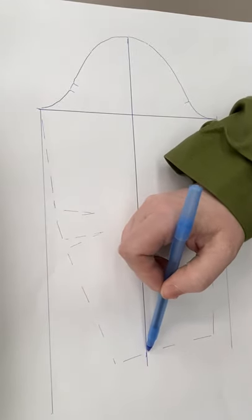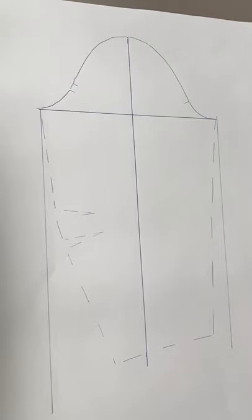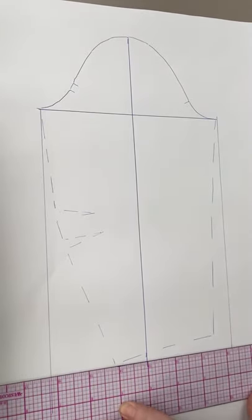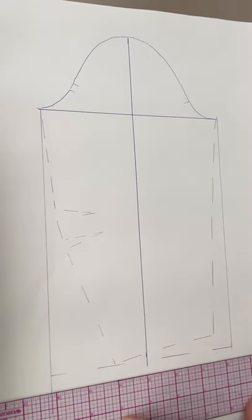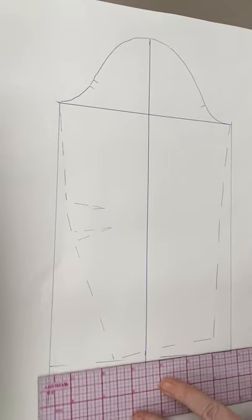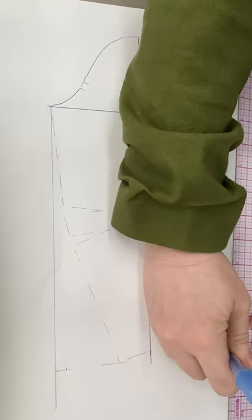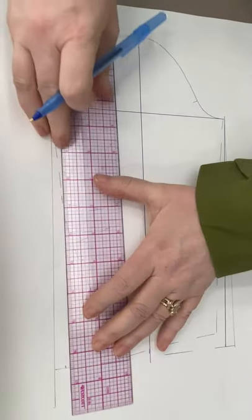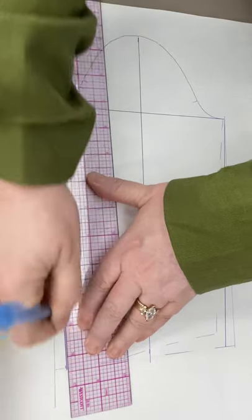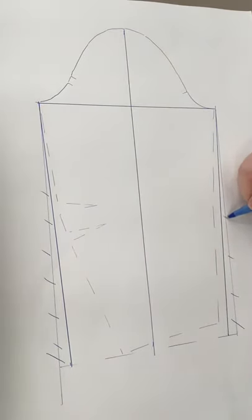We're going to square off down here at the bottom. Whatever your lowest point is, you're just going to square that off — that's not a real line yet. We're going to taper in the ends. The book says three-quarters of an inch, which for half scale is just three-eighths of an inch. And this becomes your new real line. The dotted lines on the inside don't matter anymore — it's kind of a mess.